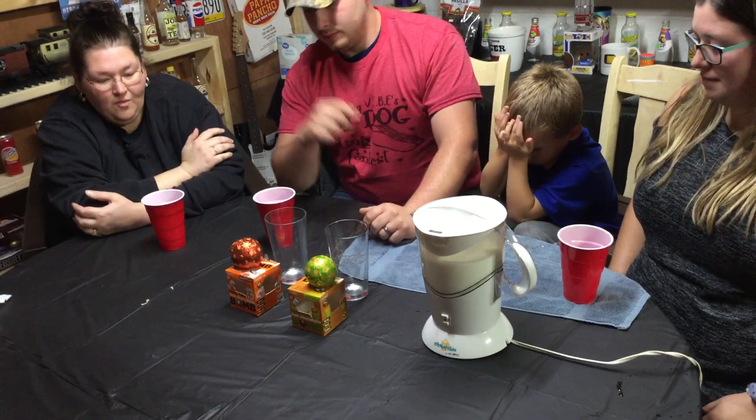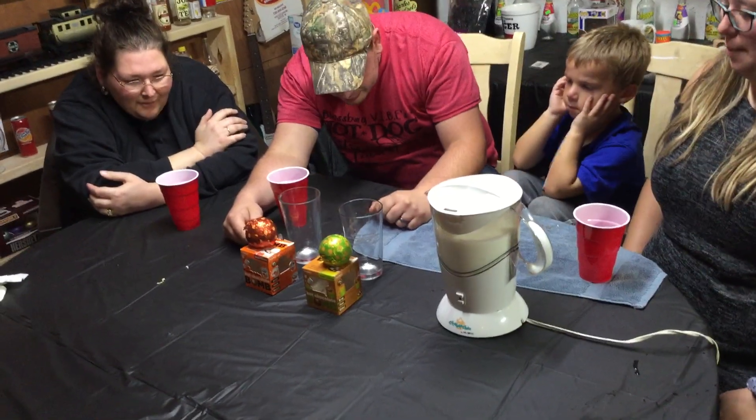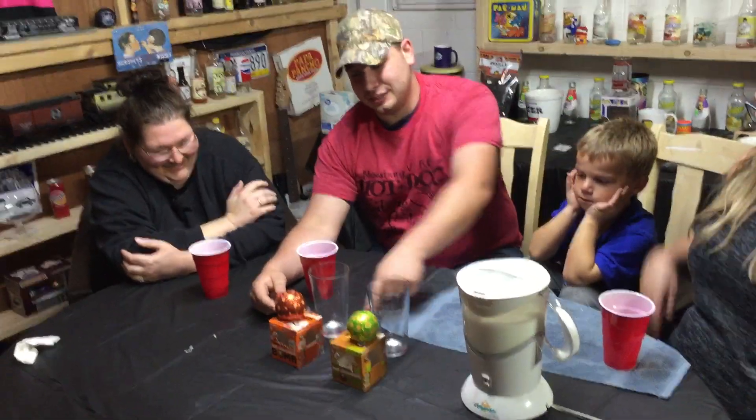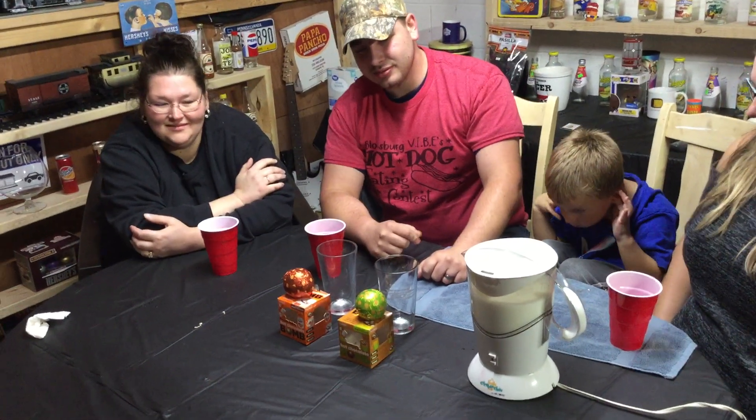I can't remember the flavors, but one's pumpkin spice and I think I want hot chocolate. It's caramel apple. That's what it says — it's just hot chocolate in bold white letters, and above that in the green, caramel apple.